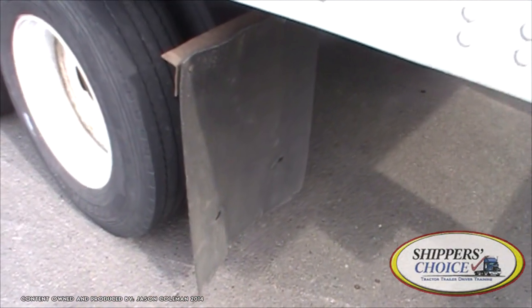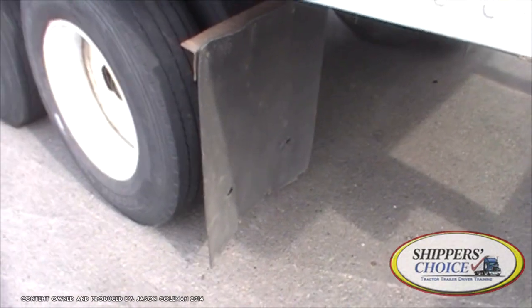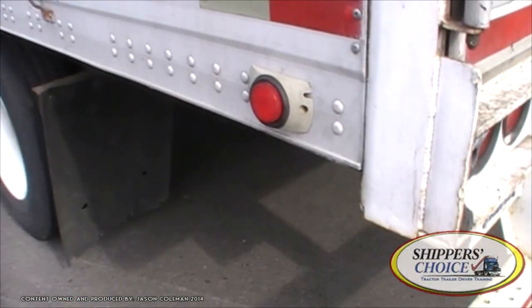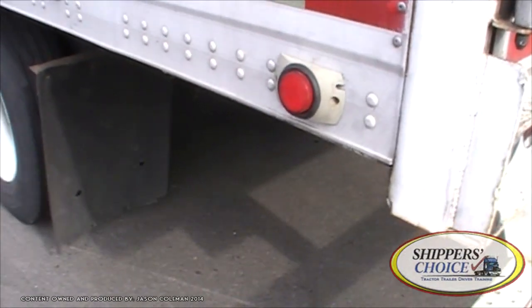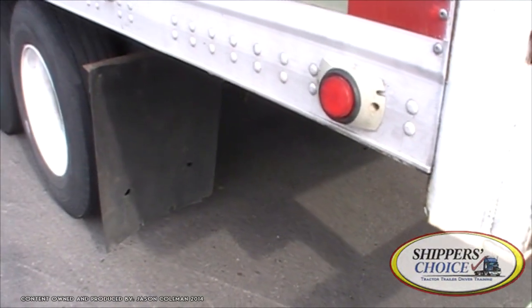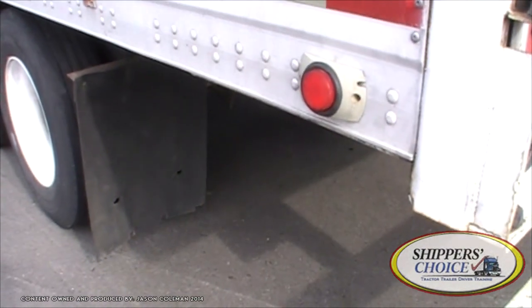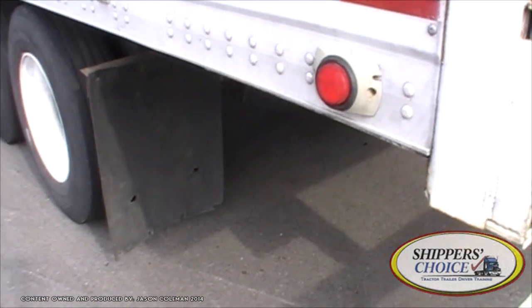My splash guards — not cracked, dry-rotted, or broken. My fittings are tight. Side marker light on the rear here — it's red in color. Not cracked, chipped, or broken. Clean, no condensation. It's on the side as a side marker, even if it flashes. The examiners want to hear anything on the side of the trailer called a side marker light.